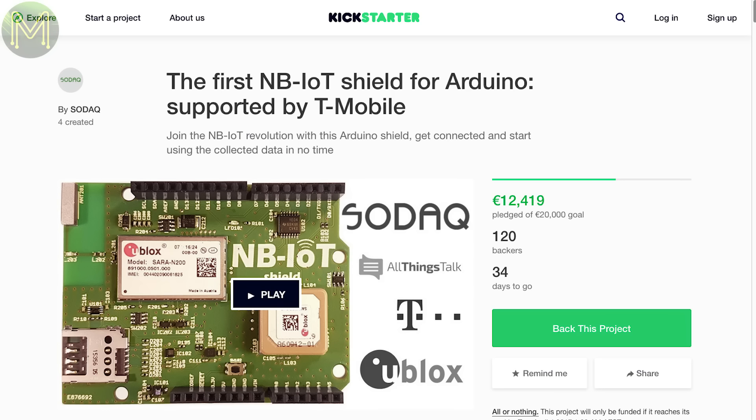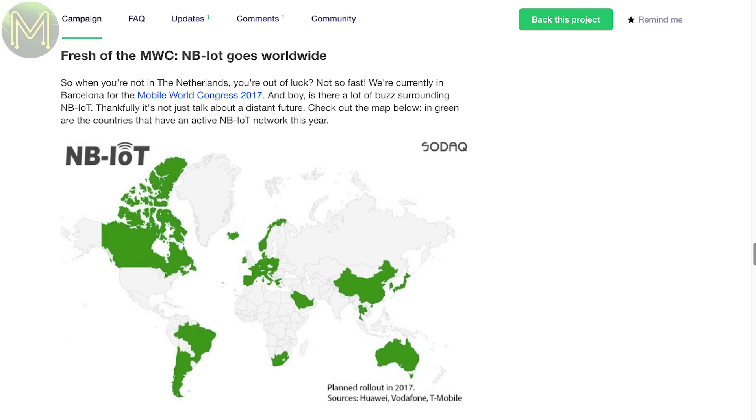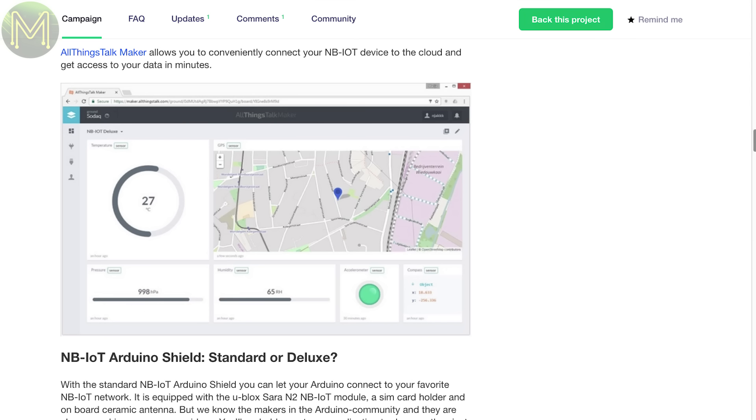This week on Kickstarter, there's an NB-IoT art window shield which contains a Sierra NT module that can talk to an NB-IoT network. All you need is a SIM card and be in a country that's supporting this new mobile network, and your device will be able to roam the countryside with full internet coverage. No need for LoRa.